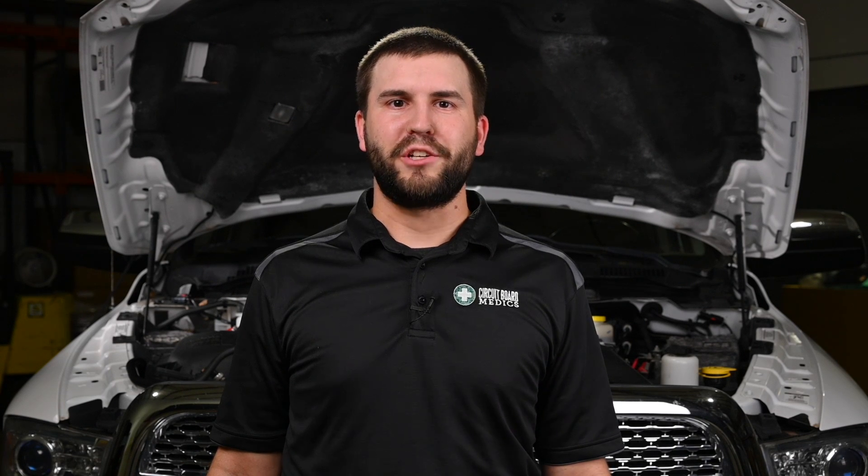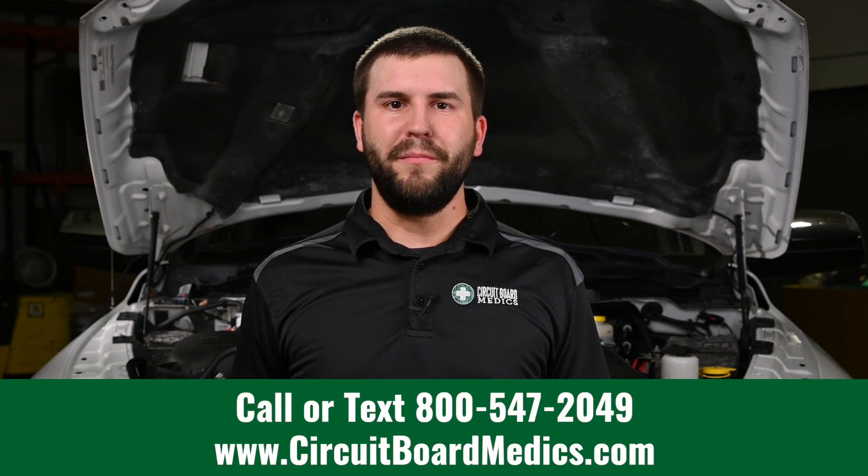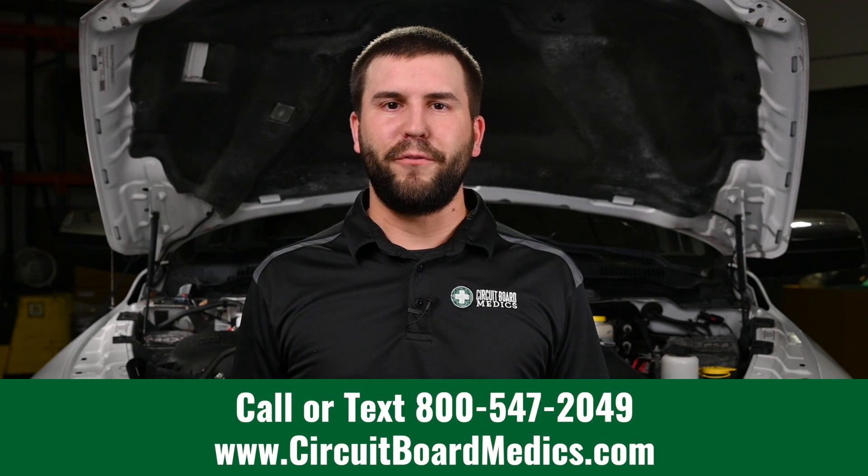If you need a turbo actuator for an HE351 or an HE300, visit our website at circuitboardmedics.com or give us a call at 800-547-2049. Also check out our full lineup of turbos, turbo actuators, injectors, instrument clusters, and TIPMs for other RAM trucks. We look forward to serving all of your automotive electronic needs.